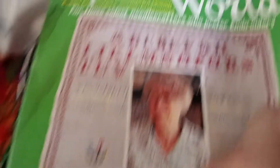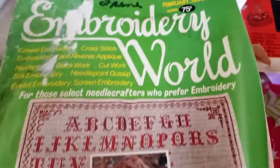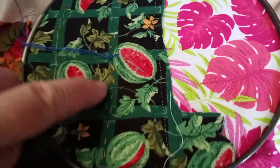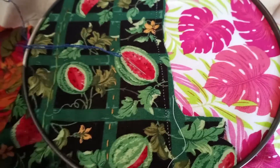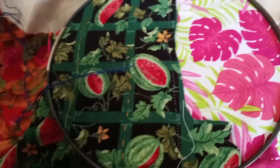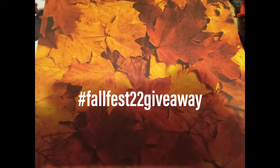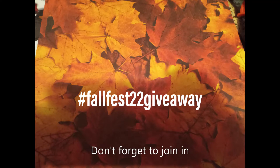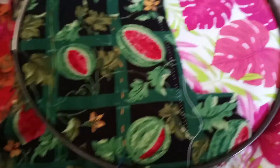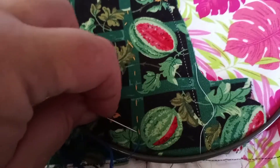This is out of Embroidery World, February 1980. So let me get my thread started. I've already done my running stitch and I did it in yellow, and I'm going to do the whip part of it in blue. Okay, here we go — I've got my blue thread, got my needle, and I'm using two threads.